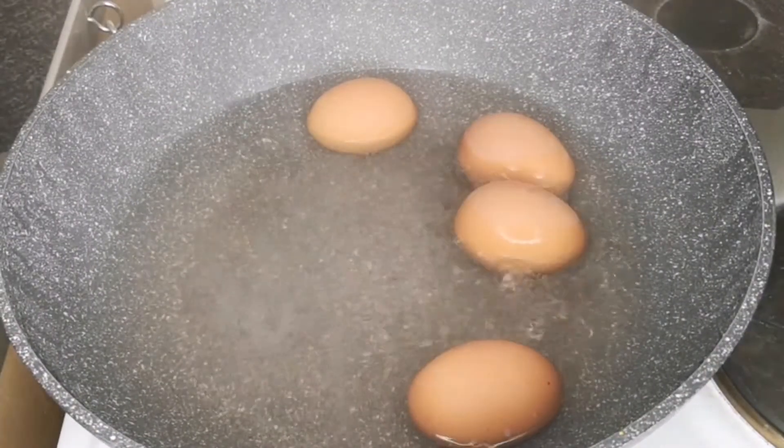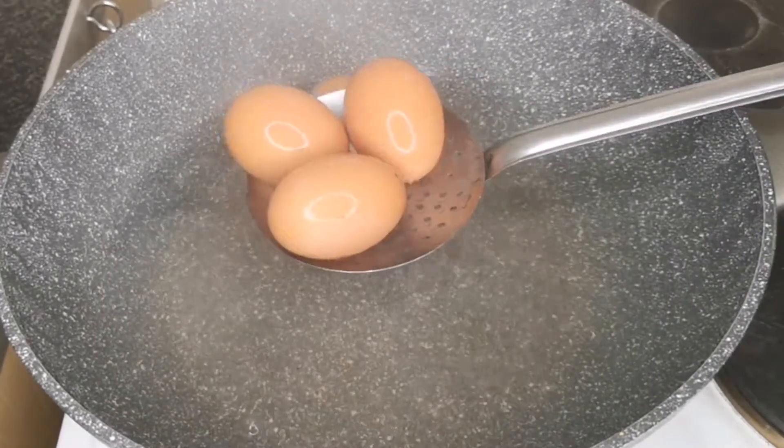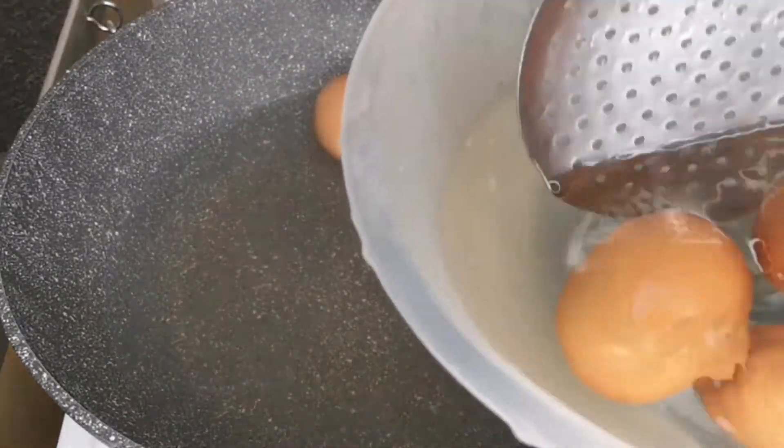After boiling the eggs for 10 minutes, the next step is to transfer the eggs to cold water to stop the cooking process for at least 10 minutes.